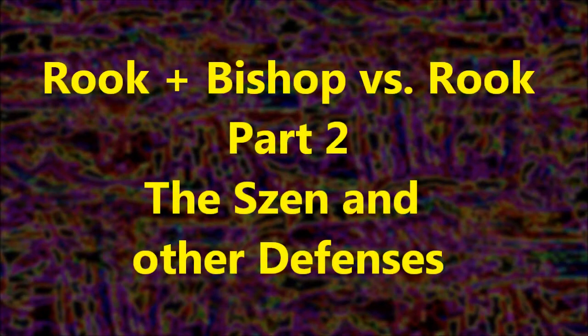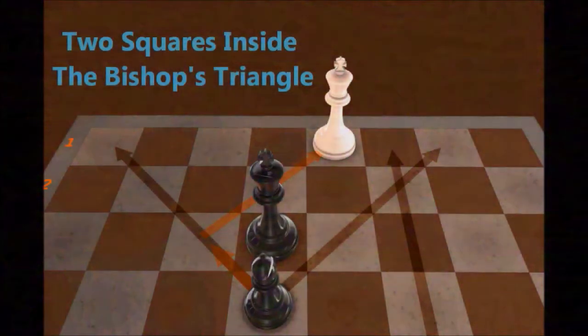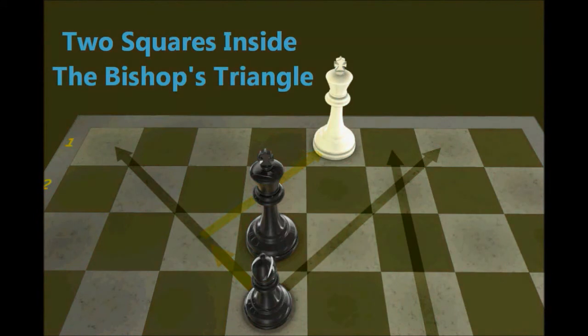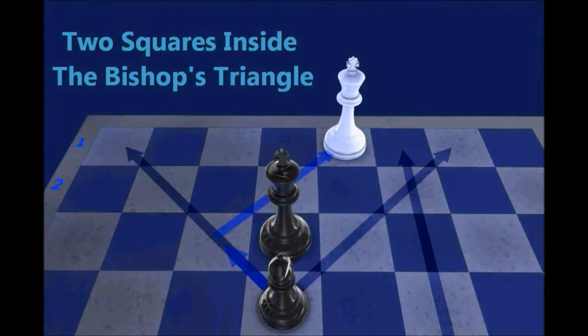This is the second video in a series dedicated to mastering rook and bishop versus rook. In the first video, I went over positions where the defender's king is one square within the bishop's triangle. In this video, I'll go over positions where the defender's king is two squares within the bishop's triangle. I introduced the Zen defense in the last video but didn't go over it that much, so I'll cover it here. But first, let's look at positions where the attacker's rook occupies the file that the defender's rook normally needs when employing a Zen defense.